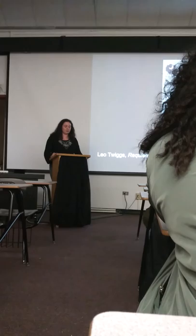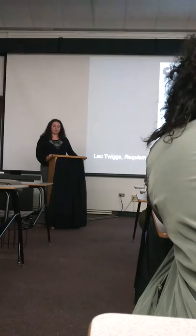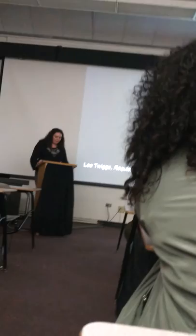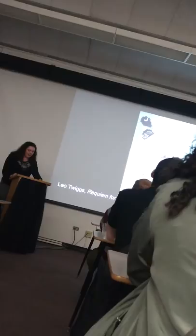Twiggs is able to do this in a way that is inclusive. In the Mother Emanuel series, we can see this most clearly, because Twiggs has removed personal elements like the human figures and solely focused on the symbols themselves, in the hope that we might overcome the things that separate us and find the common heritage that we share.